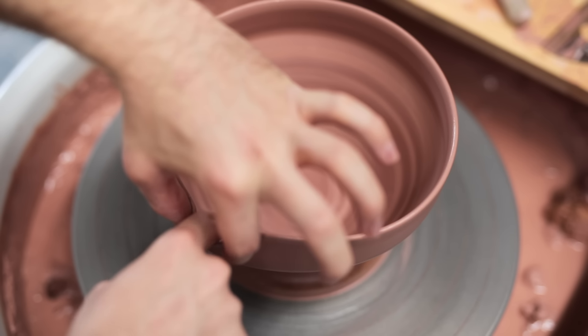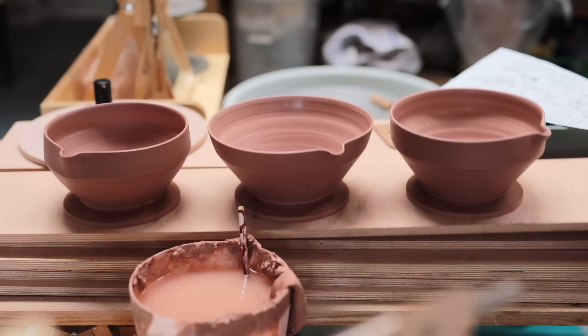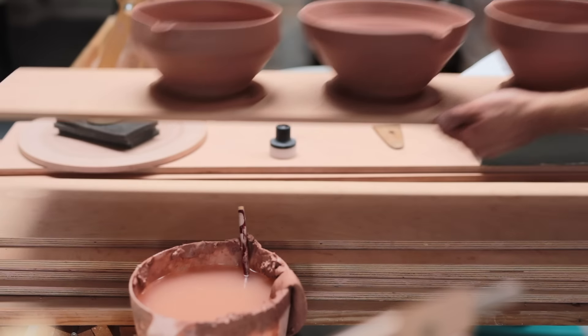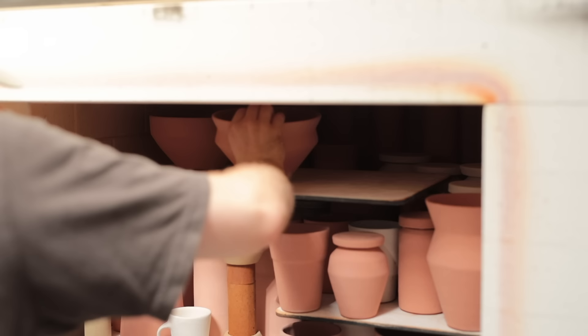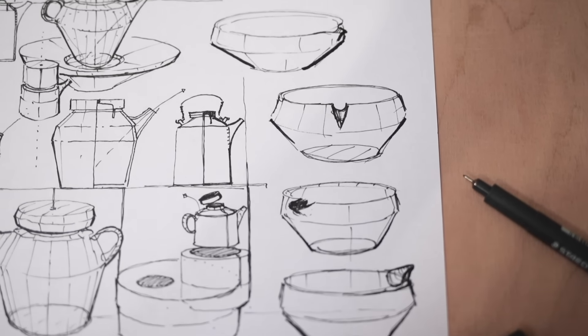Some of you may remember the throwing and trimming of these pouring bowls, as I previously made a video showing that process. Now, a few months later, these pots have been glazed and fired, and so in this video I'll be taking you through the entire process, from lumps of soft clay to the glaze-fired finished objects.